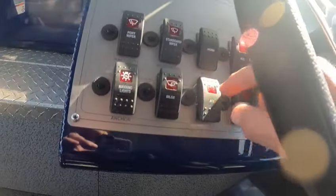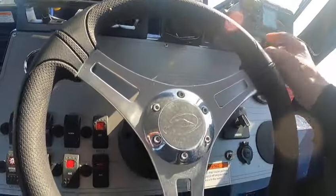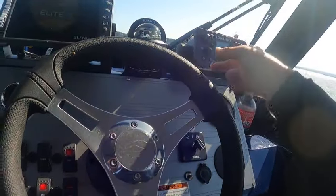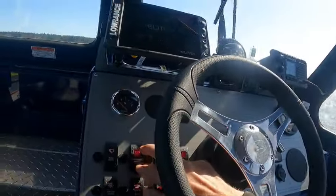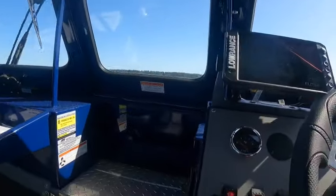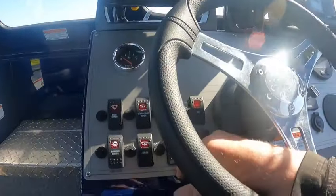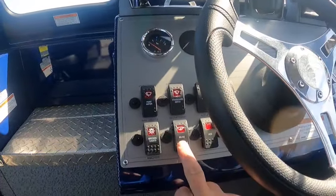To turn on your electronics, just hit the accessory — just hold until you hear a beep, that turns it on. You're going to hear beep beep beep beep, just hit that and it goes on. Wipers, port, starboard, horn, accessory one, and accessory two is for your electronics. Now the bilge pump works.